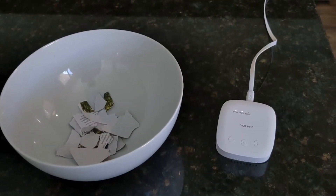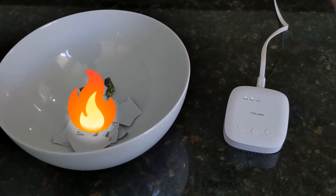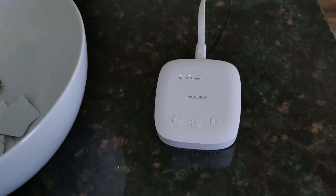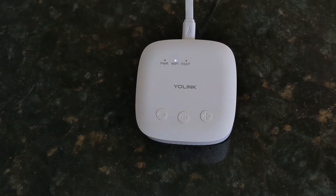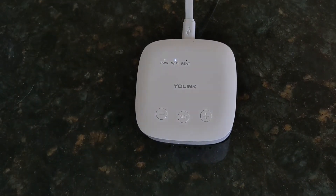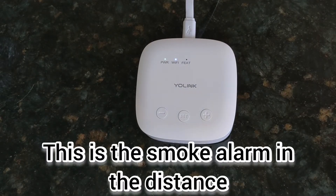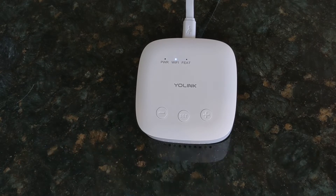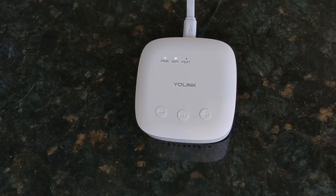I'm now going to test the smoke alarm. I've filled a bowl with some paper and I've got some matches. I'm going to go into the garage, which is where the sensor is. [Alert sounds: 'Garage, smoke and CO alarm detects smoke.']